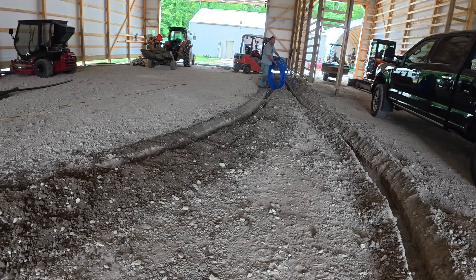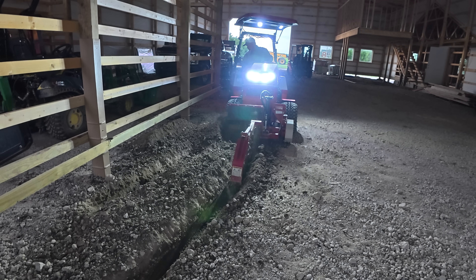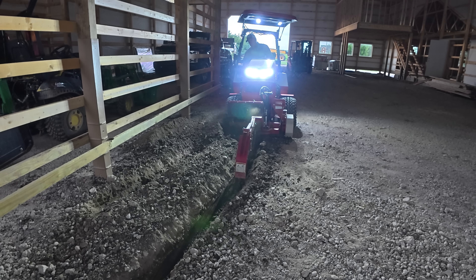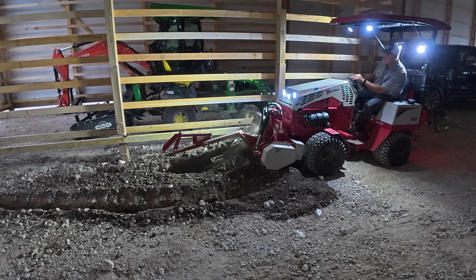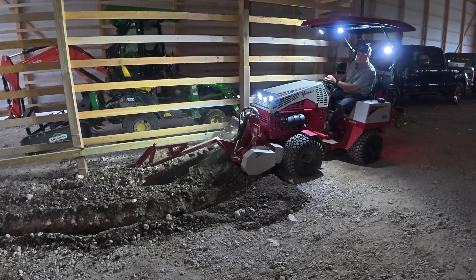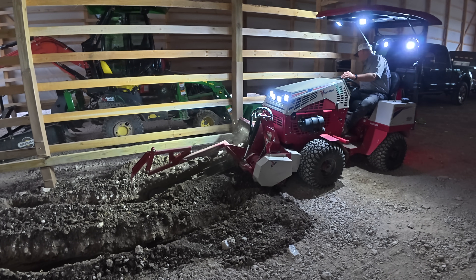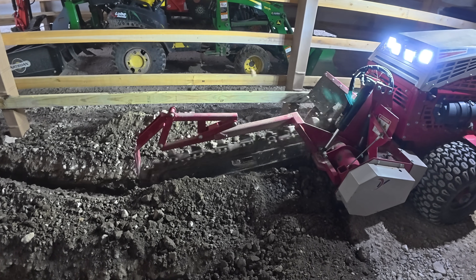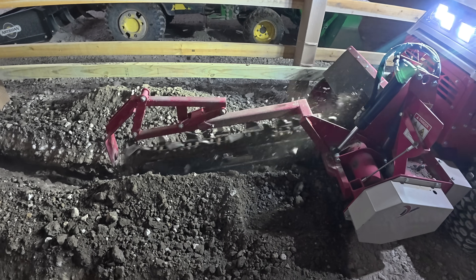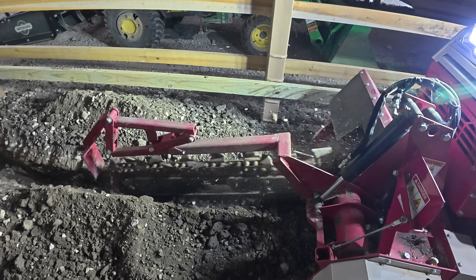We're going to be focusing on water right over here and two geothermal lines coming across the floor. Hopefully if we get time, a propane line. It's really wet outside, so I'd like to do that propane line when it's drier because it's going to be awfully muddy. The geothermal guy is coming tomorrow morning and I'd like to have some of this trenching done before he gets here so I don't have him waiting on me.